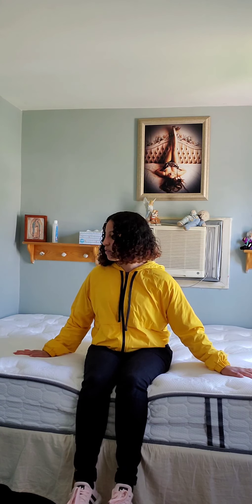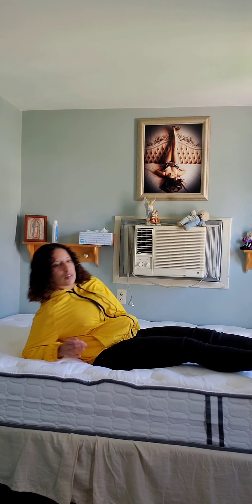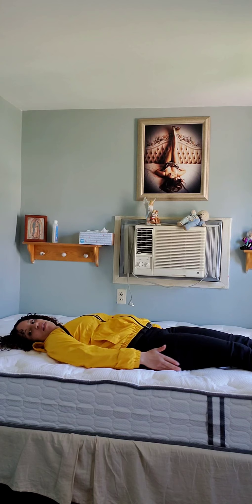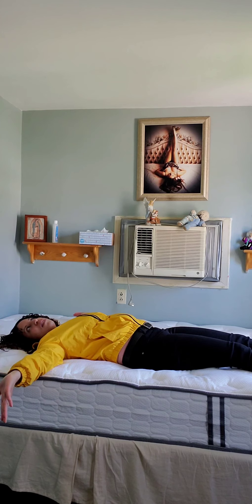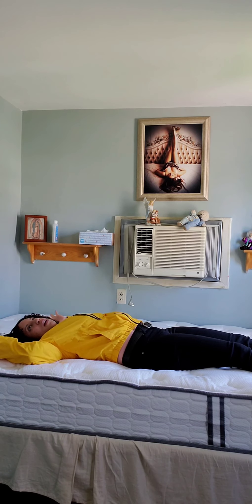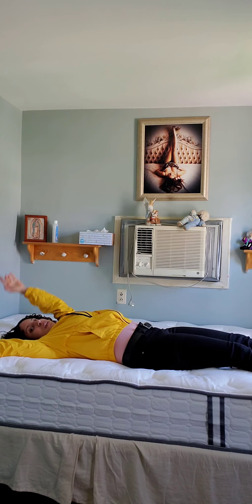This mattress is very soft and very comfortable. It keeps your body in the shape it's supposed to be. Laying down, it contours to every part of your body — there are no empty spaces or gaps — which I love.